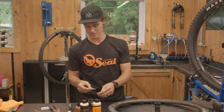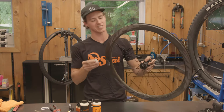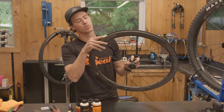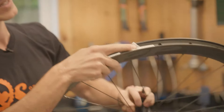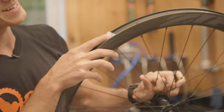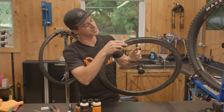First step, we're going to clean up this rim. Fortunately, in our Orange Seal kit, they actually give us a nice alcohol pad. What you're going to do is just rub that on the inner rim to get this rim bed nice and clean so our tape sticks really well to it.